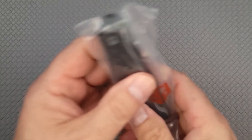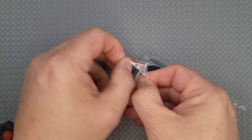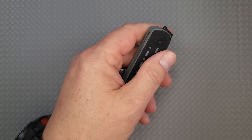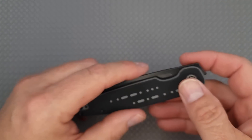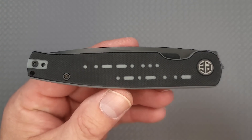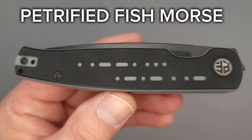I hope everybody is having a fantastic day — let me know how your day's going, say hello to everybody in the chat. Tell me what knives you're thinking about getting, or which of these three is your favorite.